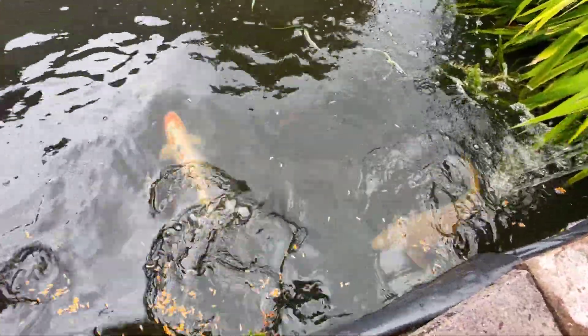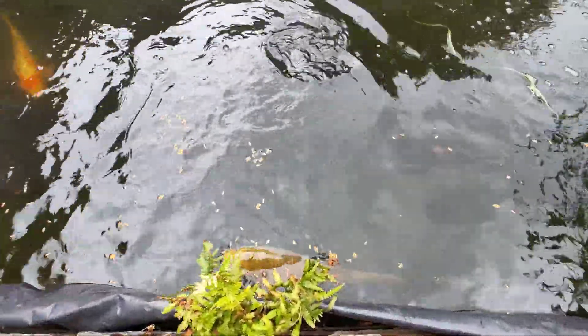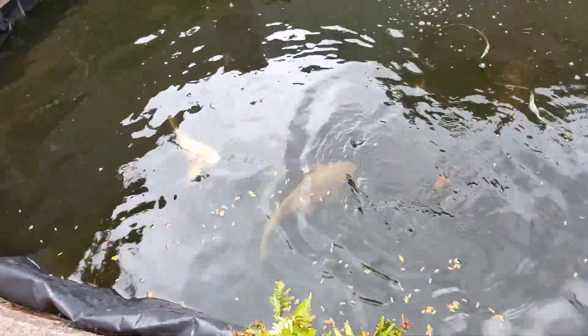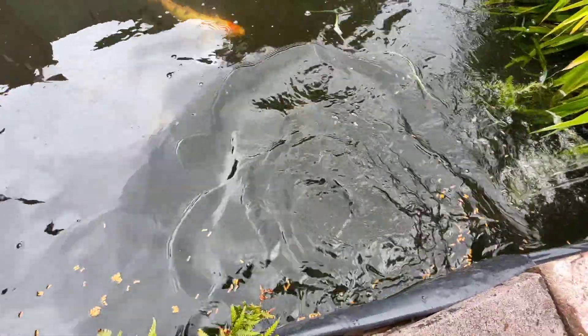They don't dirty the water so clear — it's because of the new filter. The filter's got a strong UV bulb in it. It's the UV bulb you need mostly, because it kills all the bacteria and it stops the fish from having diseases as well.